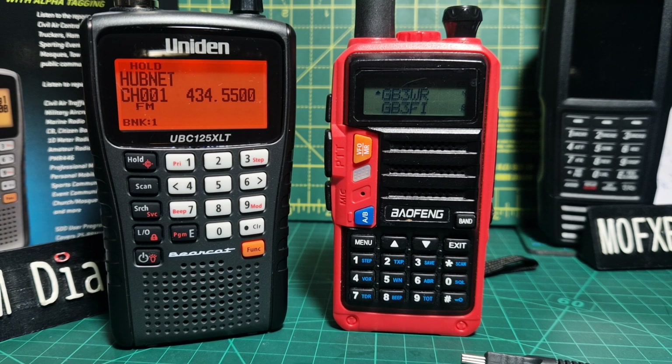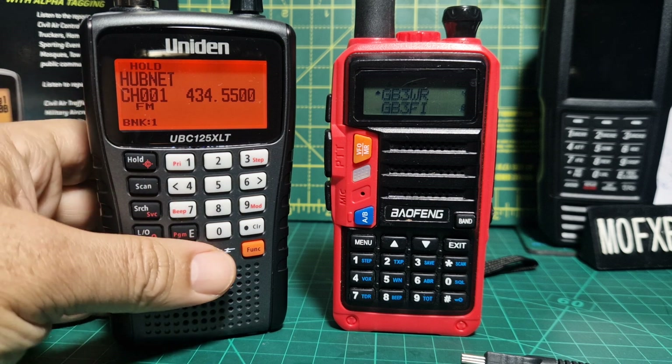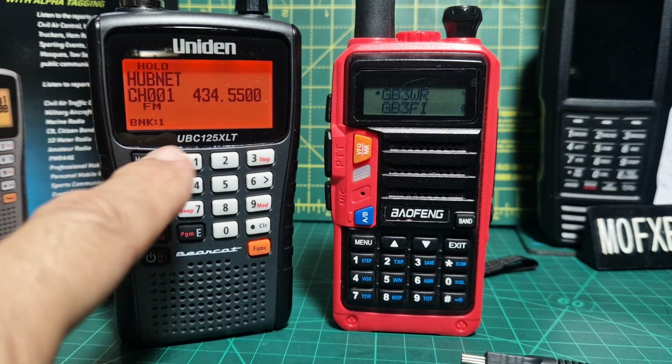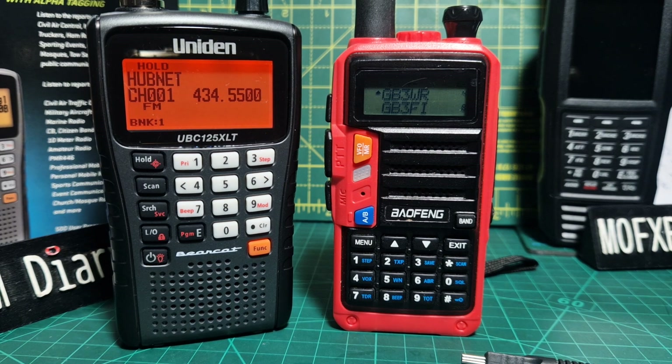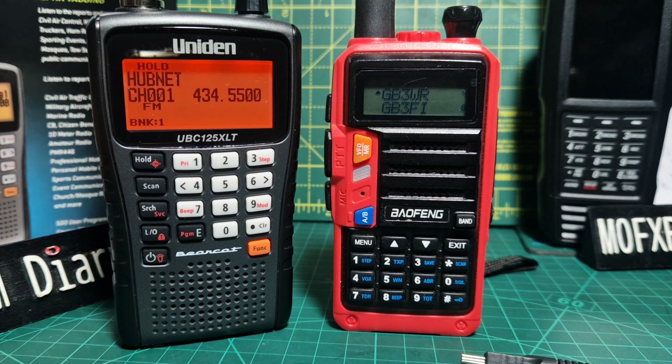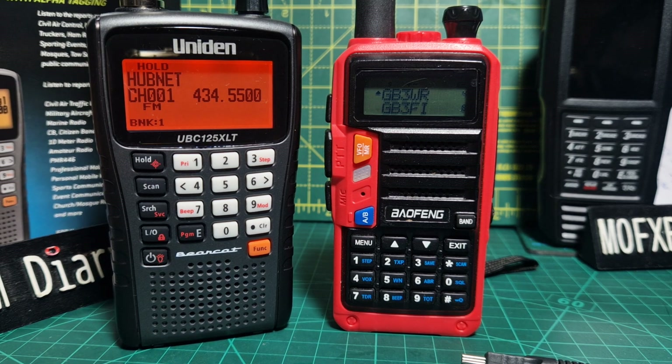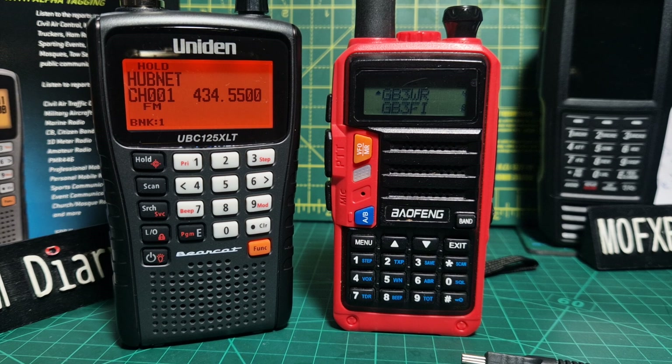Welcome to my channel. Let's talk scanners. This is a budget scanner that many people get called the Uniden 125, and it covers a very wide range of frequencies from 25 MHz to 960 MHz. You can imagine all the different services it can receive: CB, 10 metre band, marine, military, aircraft, shop watch, and so on.